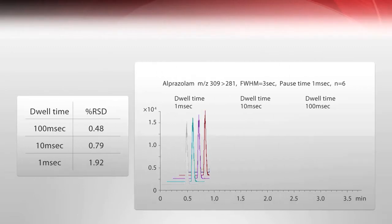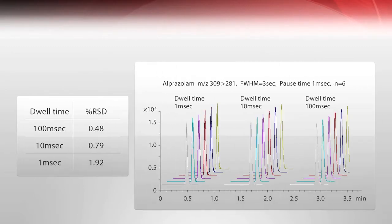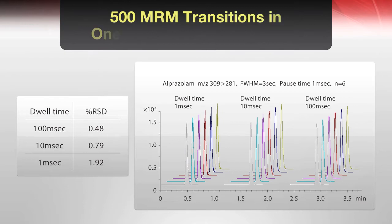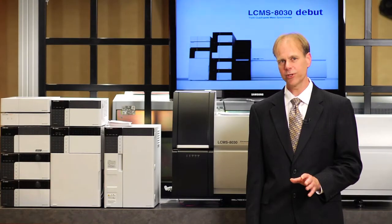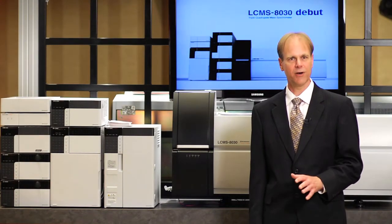There are three things that I'd like to point out about the LC-MS 8030. The first is its speed. We can do pause times and dwell times in just one millisecond. This allows up to 500 MRM transitions per second. We also do polarity switching in just 15 milliseconds — that's positive ionization and negative ionization in just 15 milliseconds.